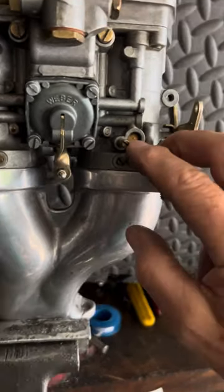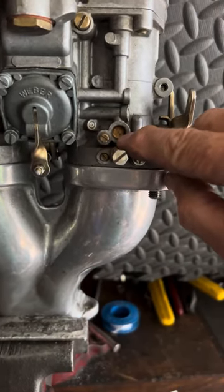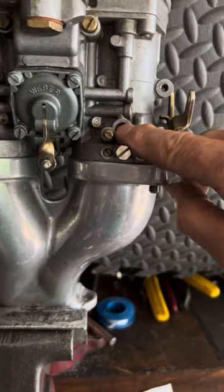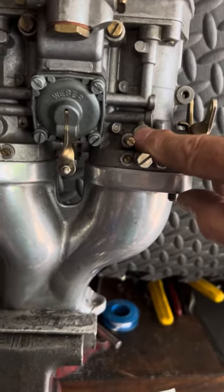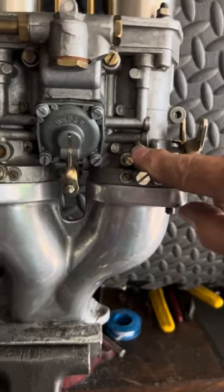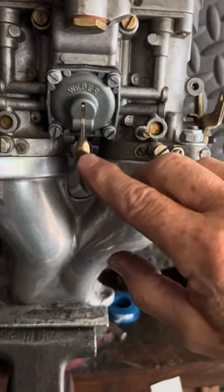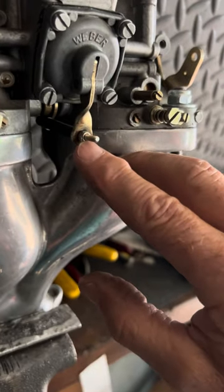This brass plug is the access point where they drilled your progression holes and then plugged and sealed it off — you don't need to get into there. It's a handy device on the Dellortos, but on Webers it's just sealed off.